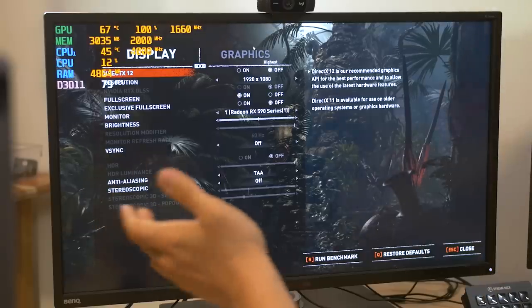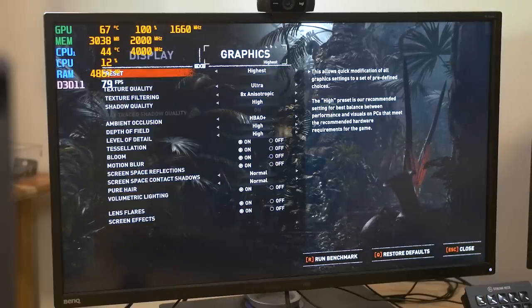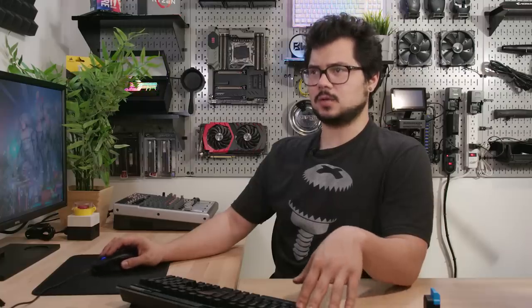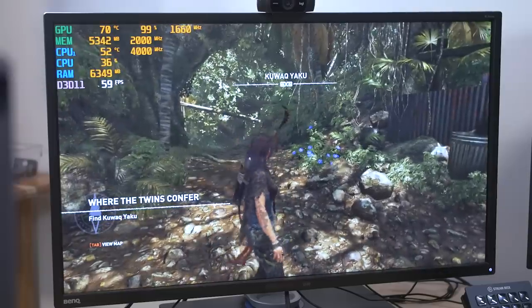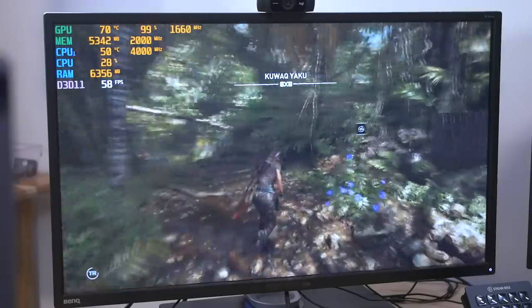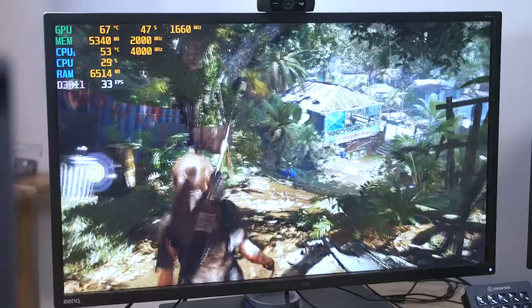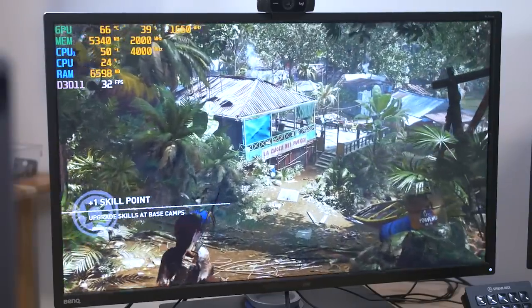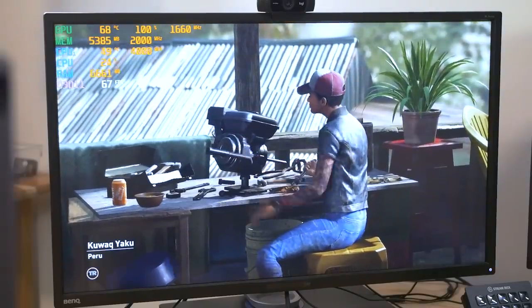I've jumped into Shadow of the Tomb Raider. You can see here that we're at 1920 by 1080, running the highest preset, so we're maxing things out. We are overclocked to four gigahertz on all six cores, running an XMP profile operating at the rated 3,200 megahertz. And I've even overclocked the GPU slightly — gave it about a 5% boost within Global Wattman, and now we're running around 1,660 megahertz.